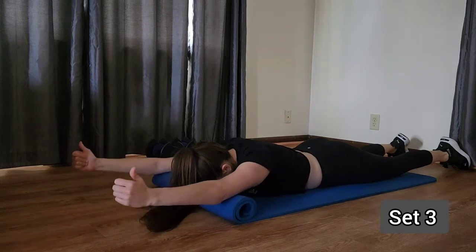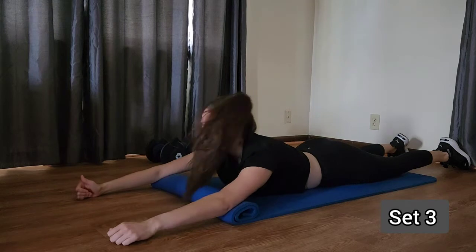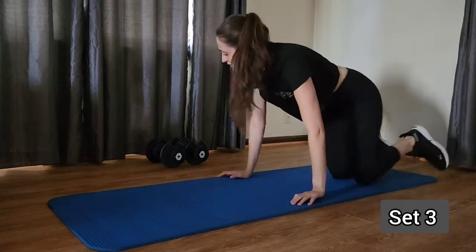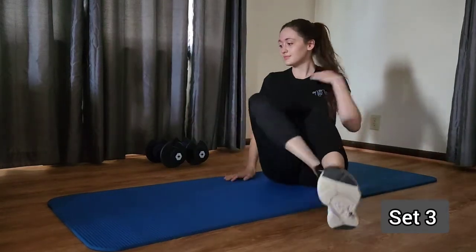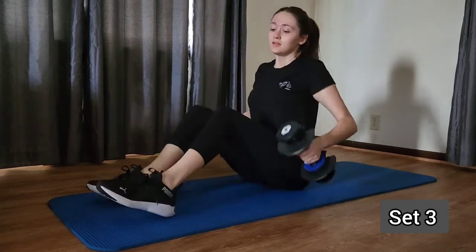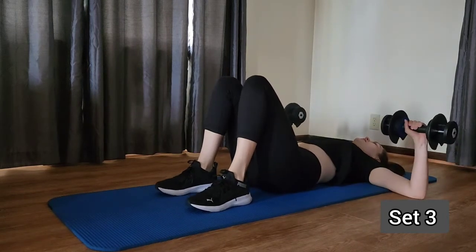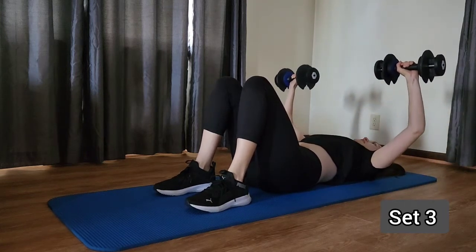Last one. And release. Next we're going to come into our bench press. So lying flat on that back, grabbing those weights — arms out. Let's press up and slowly back down.